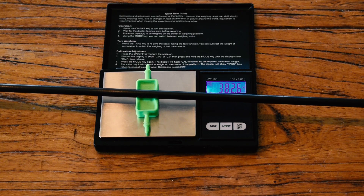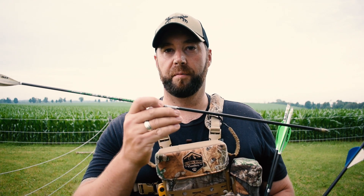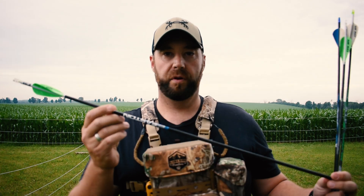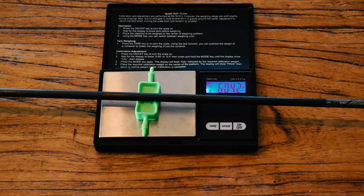Going through the lineup: the first arrow is going to be an Easton Carbon Ion at 382 grains. The second arrow will be an RIP Gamer arrow at 407 grains — it is a four-fletch. Next is an Easton Sonic 6.0 high-velocity, which is going to be my hunting arrow for this year at 548 grains, with a light nock on the end, fletched with AAE Max Stealth vanes. The last arrow is an Easton Axis 5mm, also with AAE Max Stealth vanes.